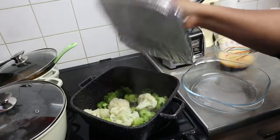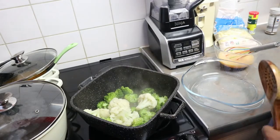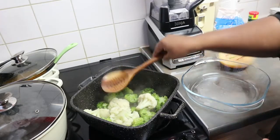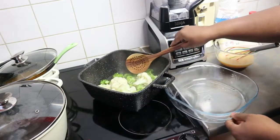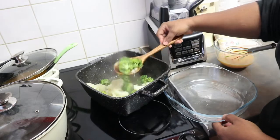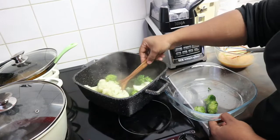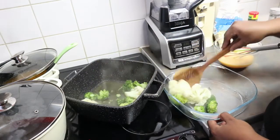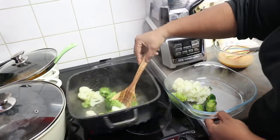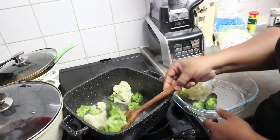I'm going to put the cauliflower and broccoli into my baking dish. I have my baking dish here, so I'm just going to put them in. You're just going to bake it until the cheese melts, probably about five minutes.